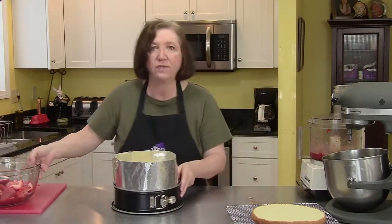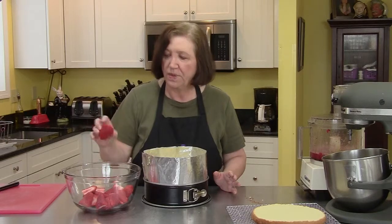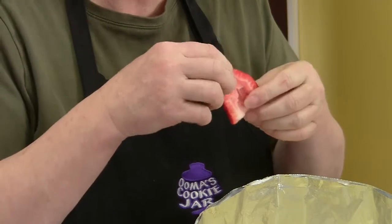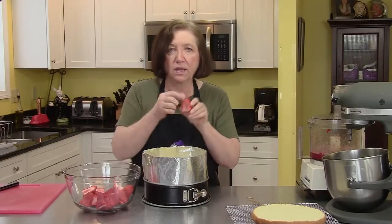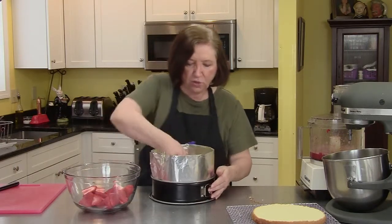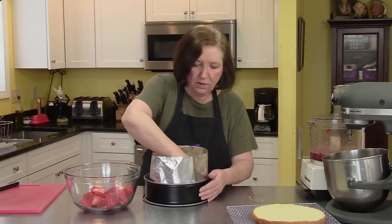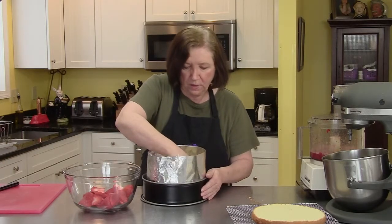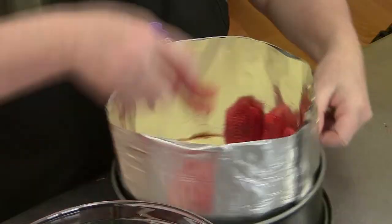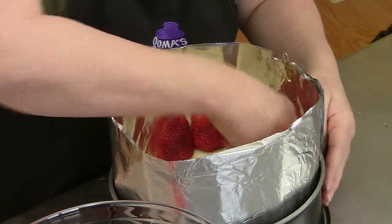I have some large strawberries — I was lucky enough to find some huge ones today. I cut off the tops, gave them a nice flat bottom, and now you're going to put these around the perimeter of the pan with the cut side facing out. If you can't find gigantic strawberries, smaller ones are okay — your mousse just won't be quite as high. Set this aside once you've arranged them all the way around.